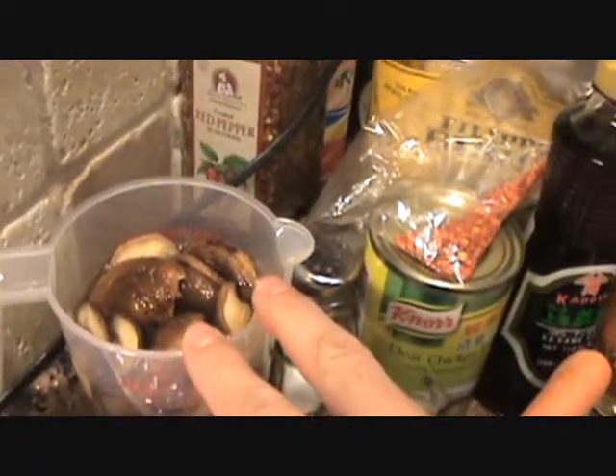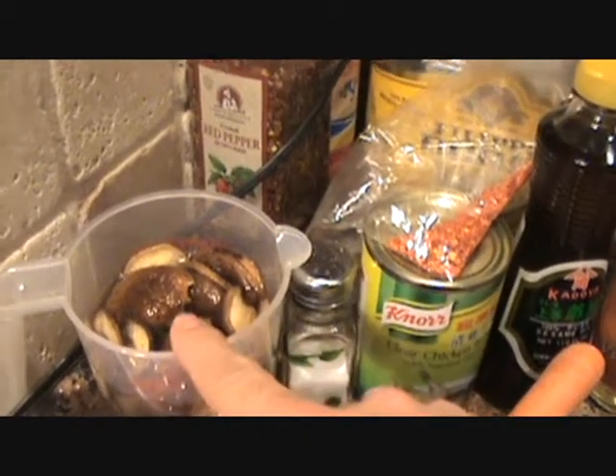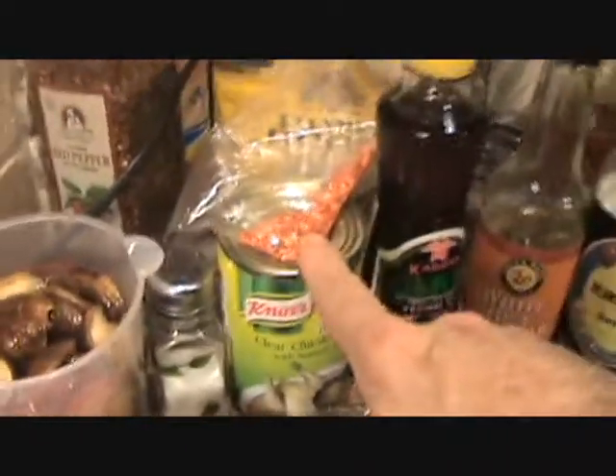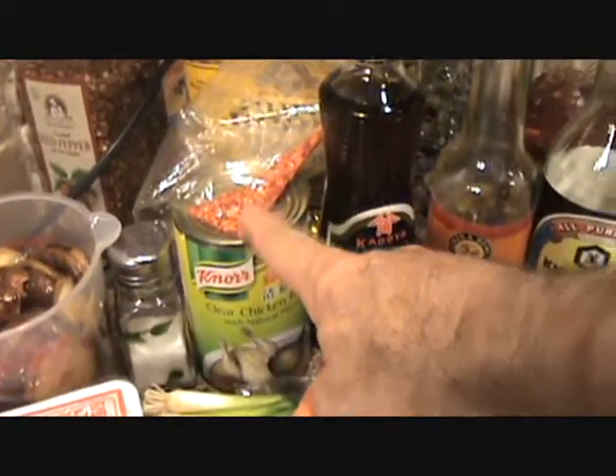Hot and sour soup folks. For ingredients, most importantly we're going to need some dried Chinese shiitake mushrooms. These are small dried mushroom caps I've had soaking in two cups of water for about two hours. We're going to slice and dice those and save the soaking water to put into the broth. You're also going to need a couple cups of chicken broth — homemade chicken broth is best.